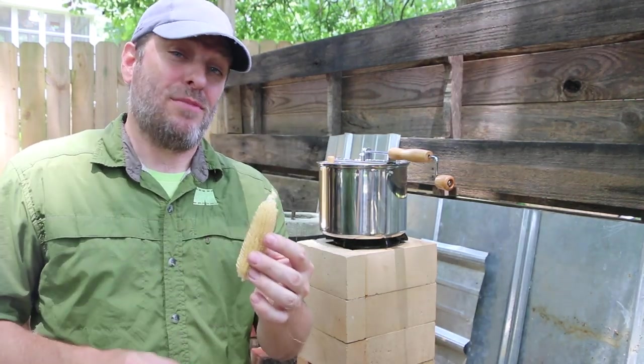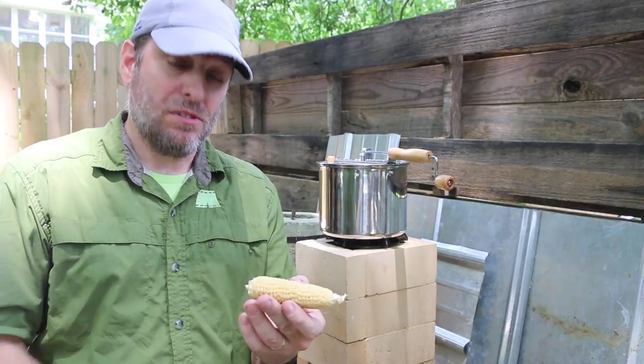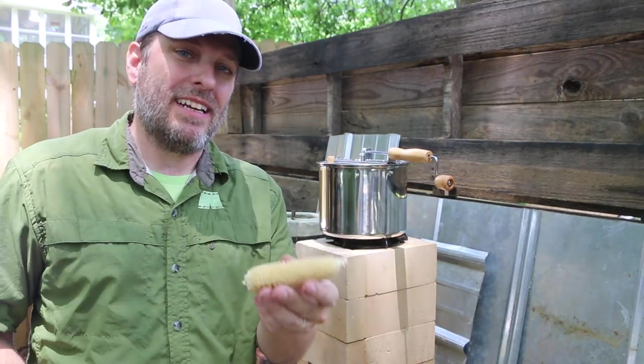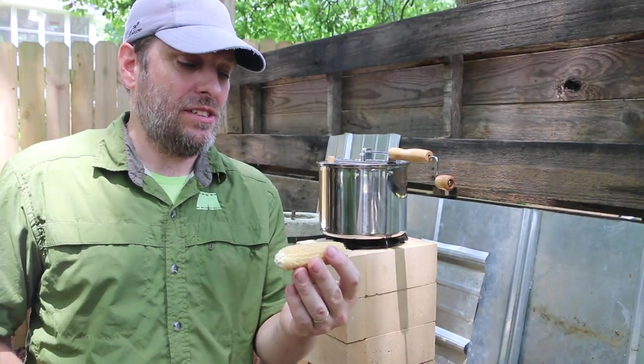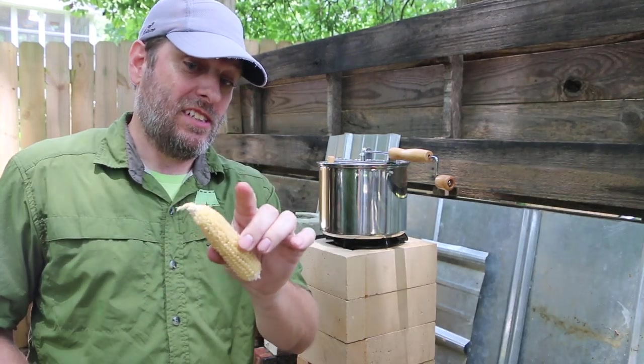This is actually an ancient popcorn from Mexico that was used by the Aztecs. It was thought to be extinct, but then a farmer found a jar of it that had been stored for probably 600 to 1,000 years. He planted it, and it grew. It's the power of a seed.